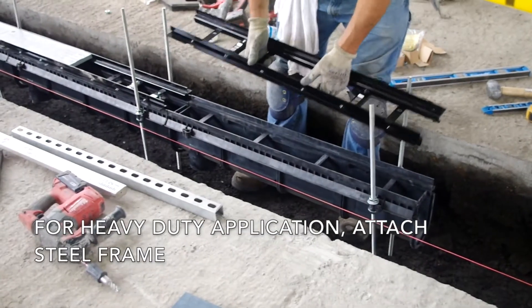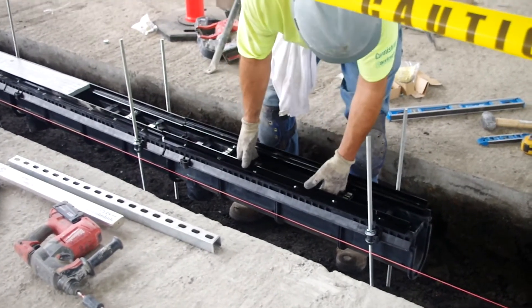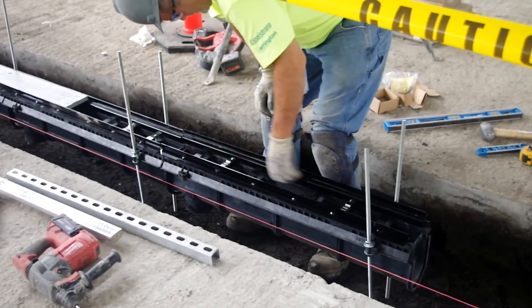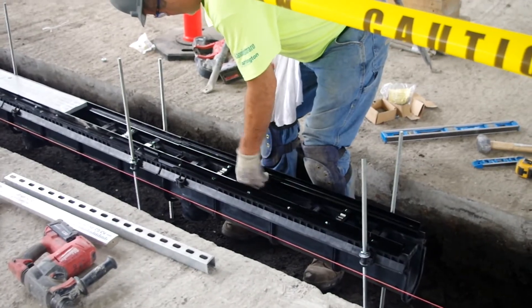The 9931 Enviroflow II product is the 9930 channel with an extra heavy duty frame for applications with a Class E extra heavy duty load rating. The 9931 also includes grates with the E rating.